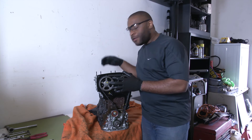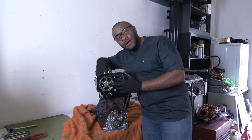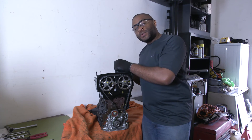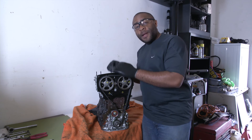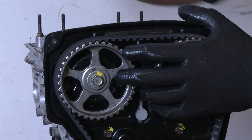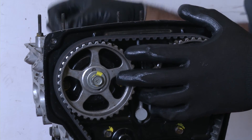During the timing belt installation process, the spark plugs may have been removed to check for top dead center. The plug wires could have been swapped or not properly seated during that process. Make sure your plug wires are where they're supposed to be, then refire the engine to make sure everything is working properly.